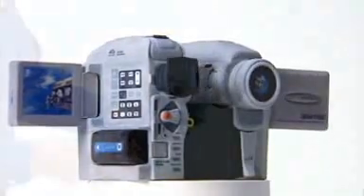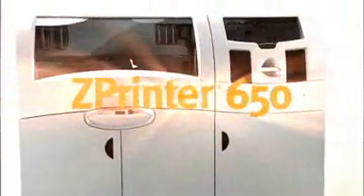Best quality, biggest build volume, fastest print times — all in one machine. It's the ZPrinter 650 from Z Corporation: full color 3D printing for almost anything you can imagine.